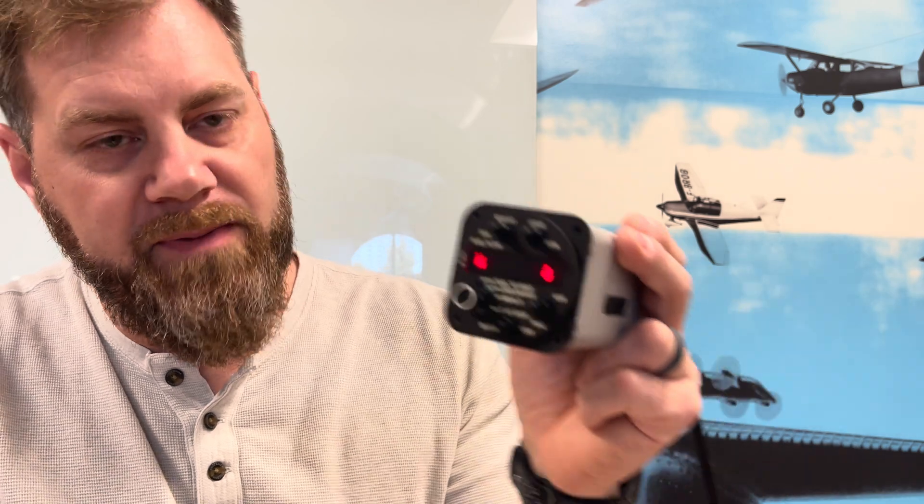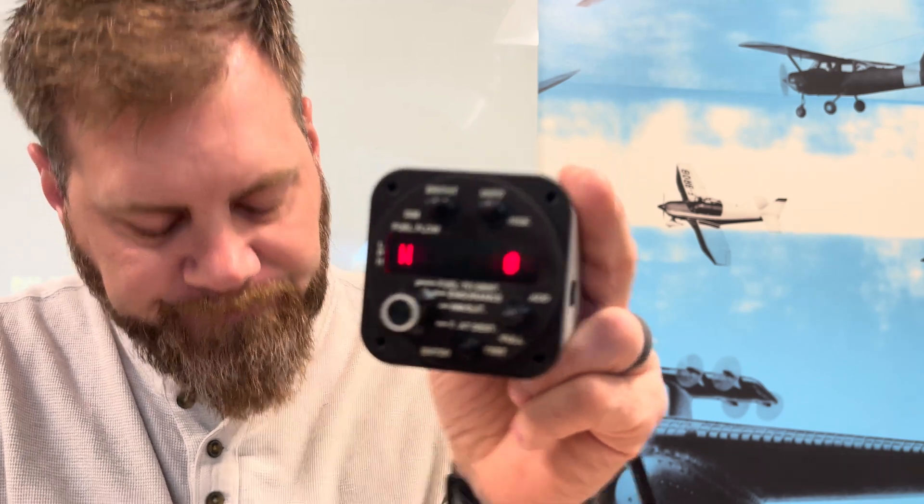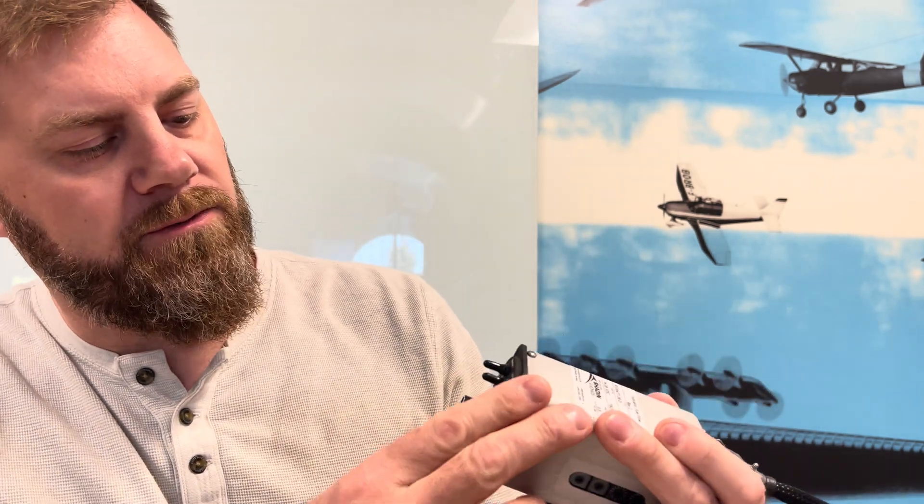The next type is 'W' — ignore Loran warnings. We leave this as zero; it should always be at zero and should never change. You can see it's at zero right now. A value of 1 was for a specific type of GPS back in the Loran days that we don't use anymore. So W should always be configured at zero — you never want to change that value.